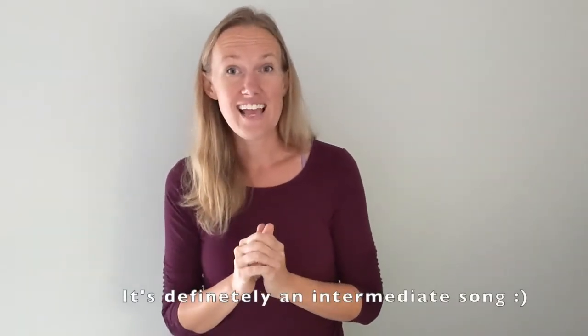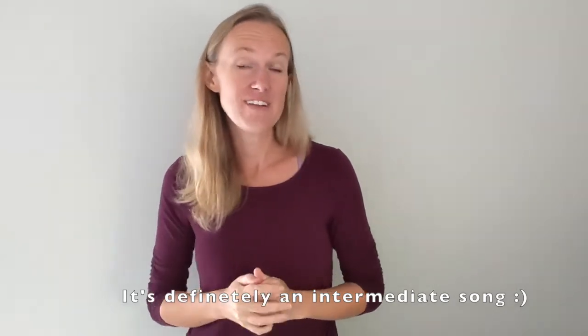Hello everyone and welcome back to Sign Language Worship. My name is Mandy and I am glad that you are here. This week we're working on a new song, probably not new to most of you — it's called 'What a Beautiful Name' by Hillsong Worship. It has a lot of different parts but a ton of repeating, so I would put this in the pre-intermediate to intermediate level.